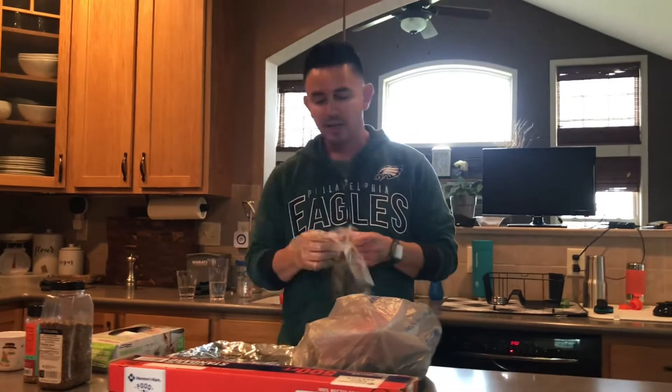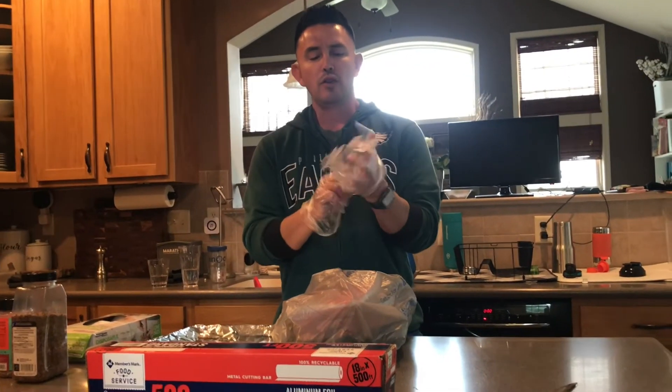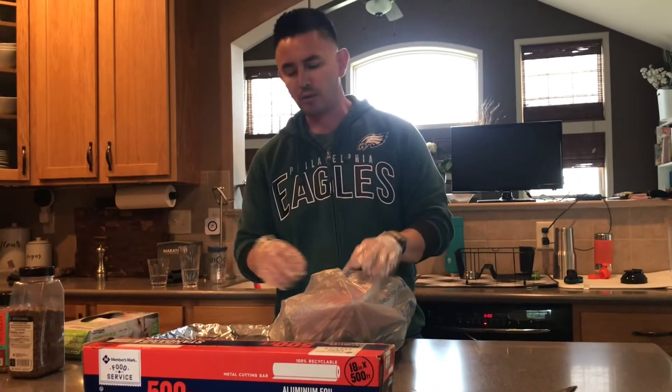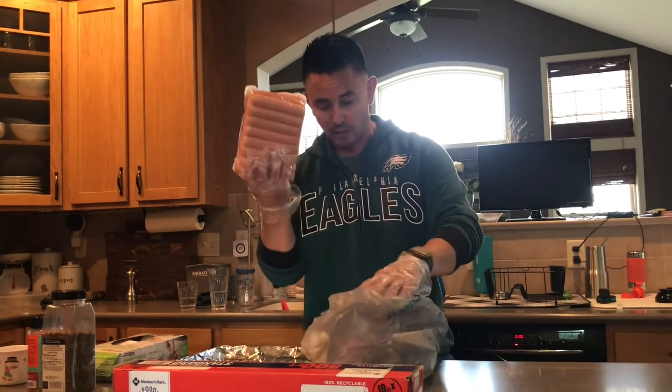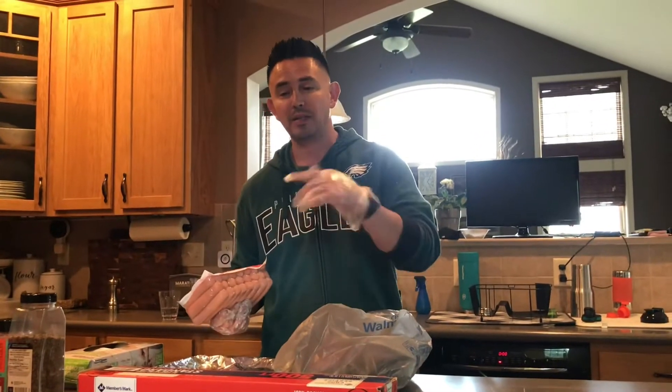Hey, what's up everyone? Welcome back to Christian's Barbecue. Today we're doing some hamburgers on the new Weber Kettle Grill Master Touch. I'm going to get some burgers on first, and I also got some hot dogs which I'll do later. I'm going to season everything up and I'll take it downstairs and show you the Weber.